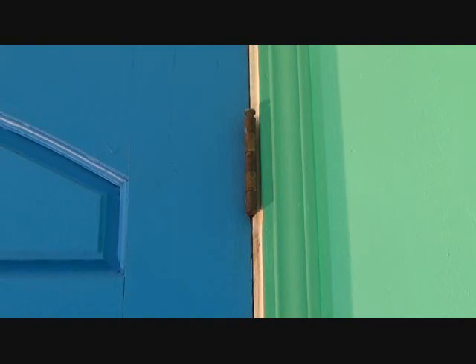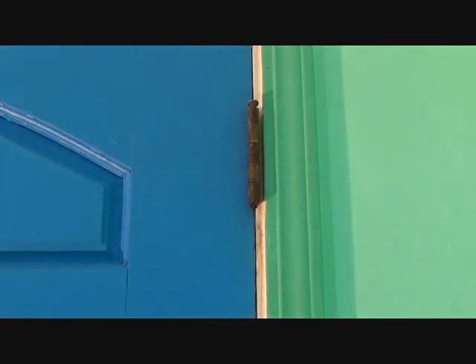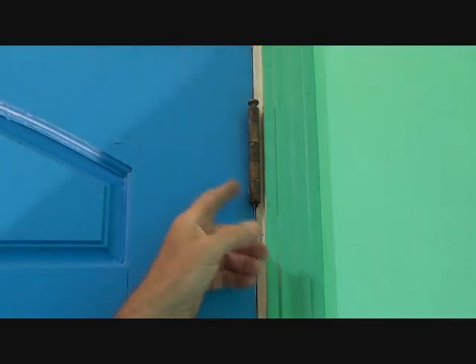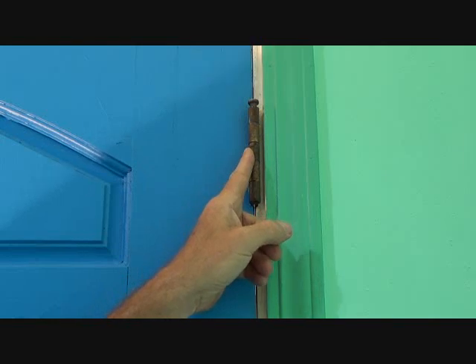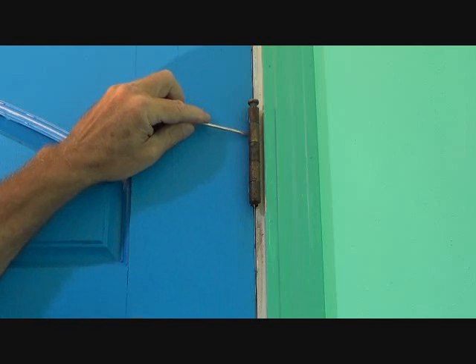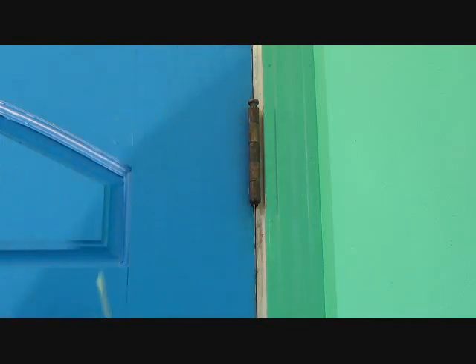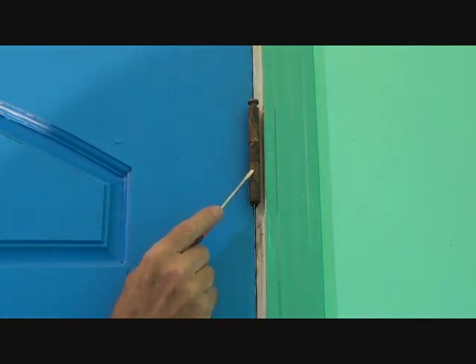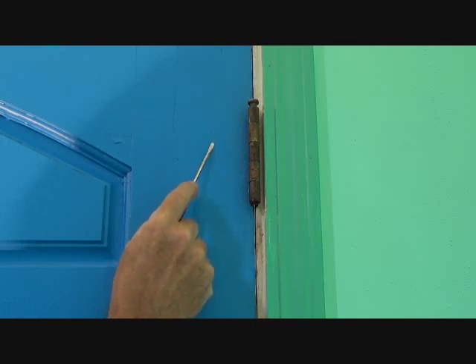That's the top hinge to the door. If you look at it, you're going to see it has different modules on there — one, two, three, four, five. Look really carefully, because sometimes there'll be three on the door and two on the door jam. But in our case, I can see that the second one and the fourth one are going to the door.